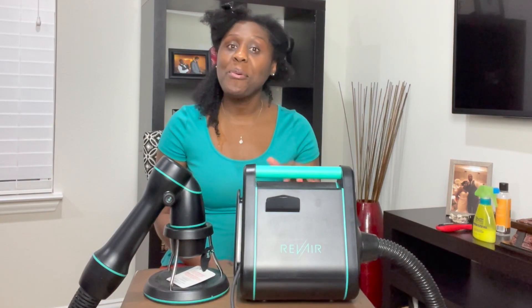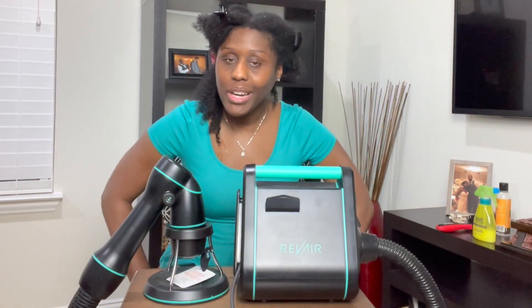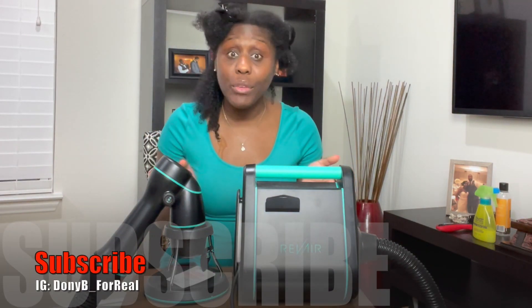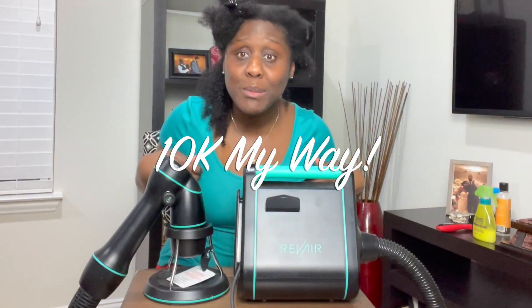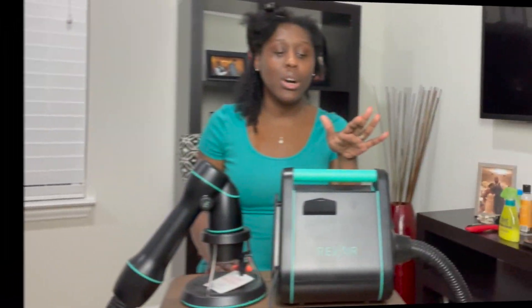Hey hey hey, it's your girl Donnie B, and welcome back to another video. Before we get started, I need you guys to do a favor — drop down and hit that subscribe button if you have not already. Also hit that notification bell, leave a thumbs up, and also a comment. It would really really helped me out a lot. Your girl got goals — my goal is to have 10,000 subscribers by the end of the year. I need 10K my way!